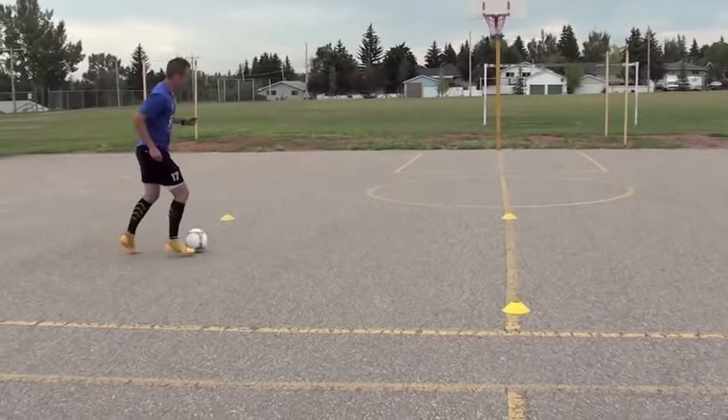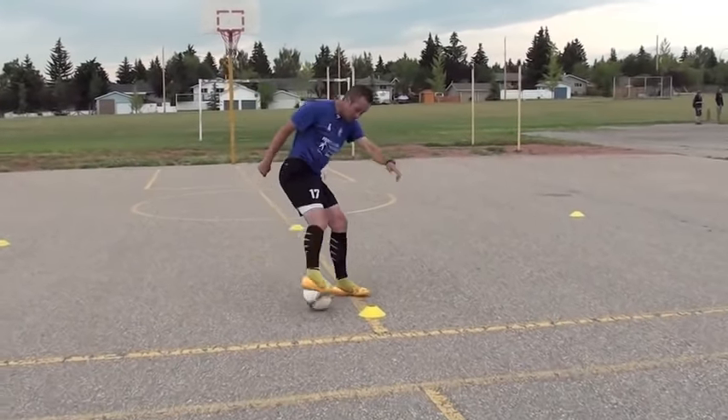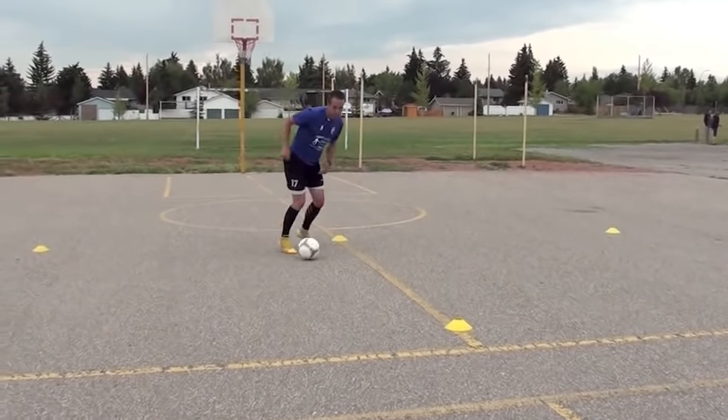What happens when you lose it? You get back right away. Everyone makes mistakes. What's important is how you respond after those mistakes.